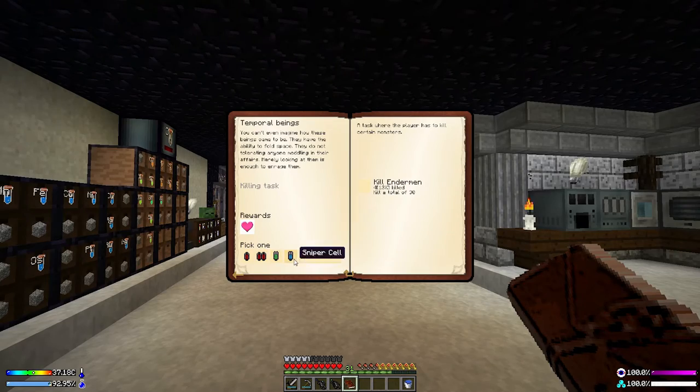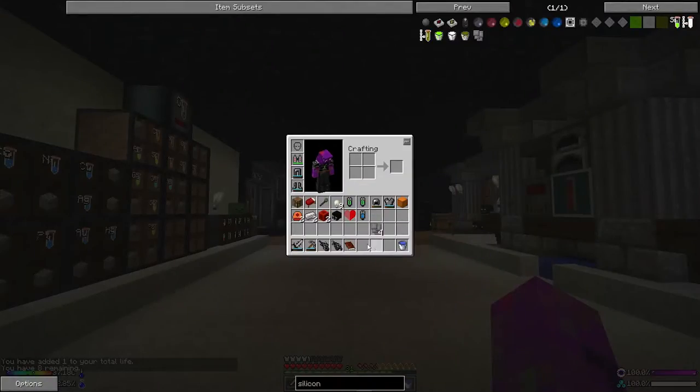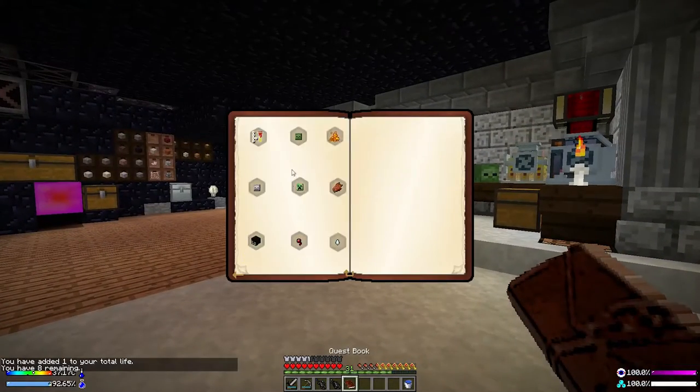I'm going to grab a sniper cell and do that one — extra hearts! And a double quest reward somewhere along the line.